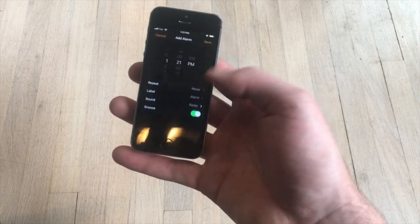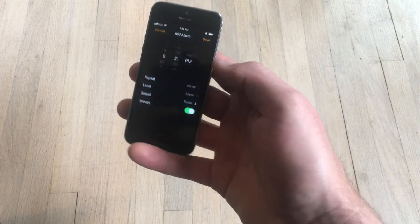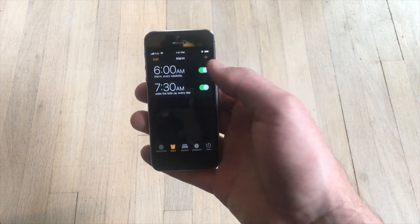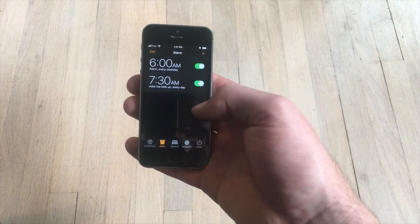Setting an alarm: you tap Add, it gives you a little picker, and it's as easy as that. You can get rid of them just as easily and shut them on and off. iPhones — they're very convenient.